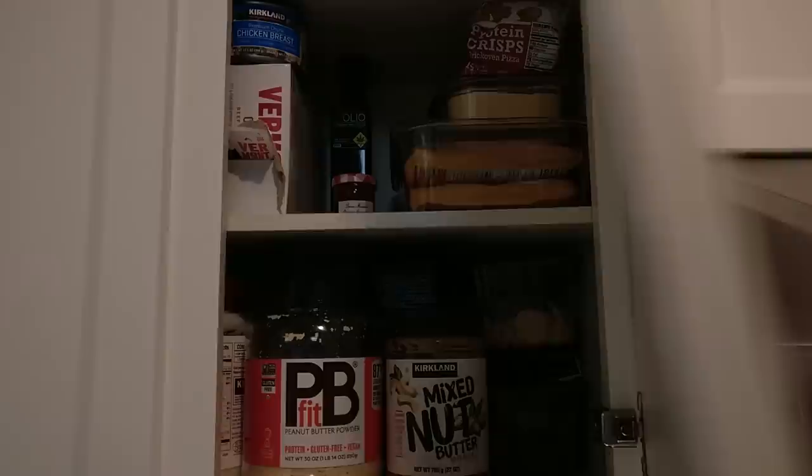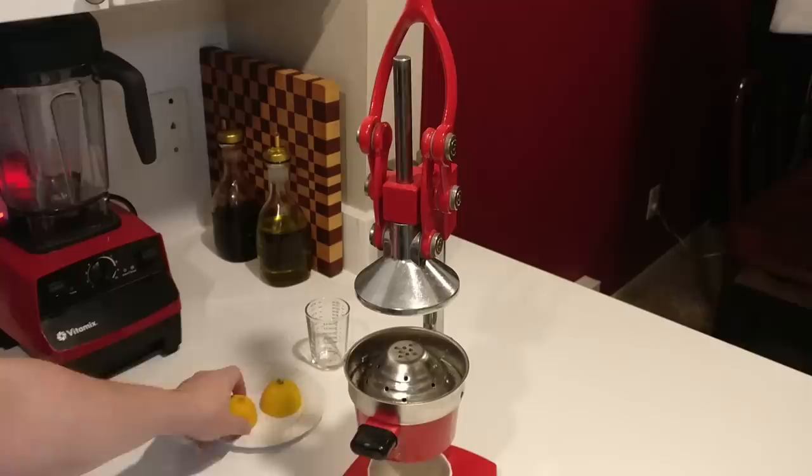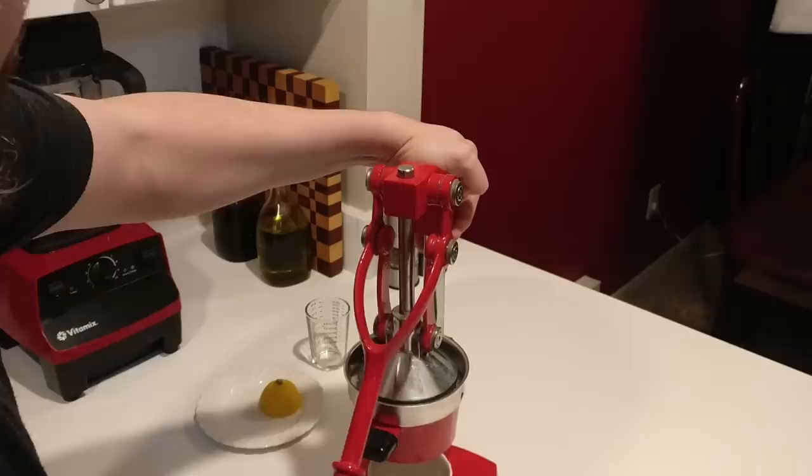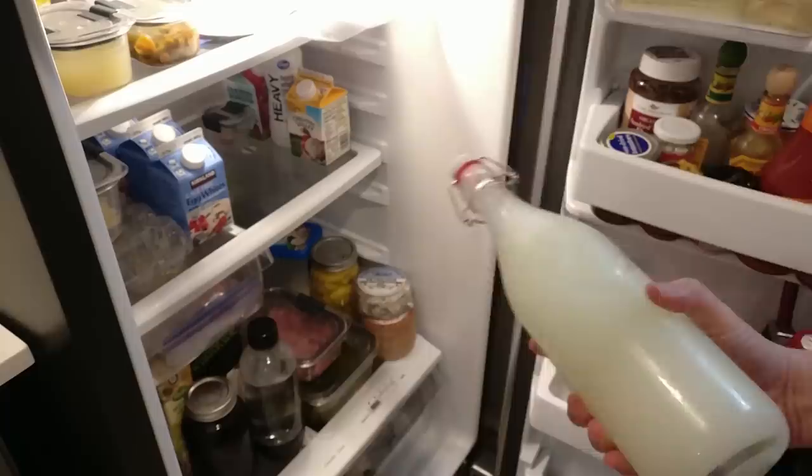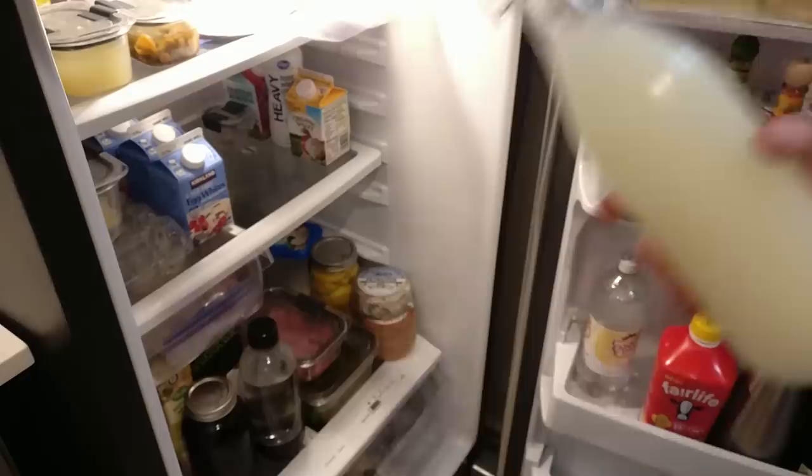Marmalade. We need juice from about half a lemon. Egg whites. Cream. And of course, Manchego Vodka. You don't have Manchego Vodka in your fridge? We're not animals here.